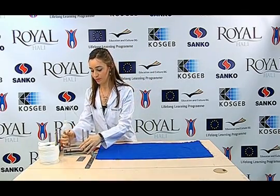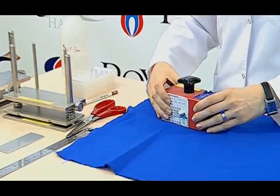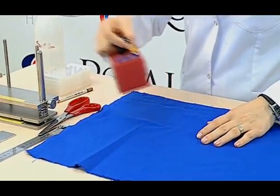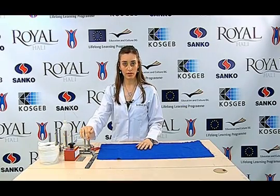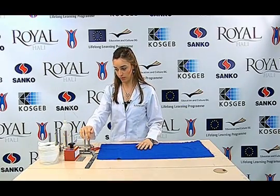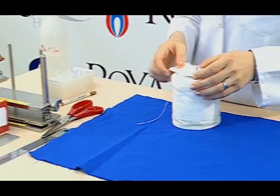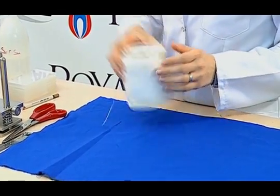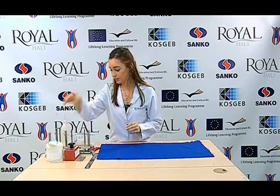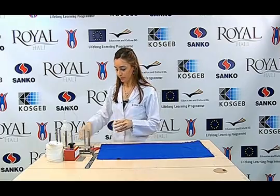We use the perspirometer device. A 5 kilogram weight must be put on the device so as to provide a pressure of 2.5 kilopascals. The multi-fiber adjacent fabric or single fiber adjacent fabric can be used as the adjacent fabric. We will use the multi-fiber adjacent fabric today. We use the acrylic resin plates in order to place our samples on the device.